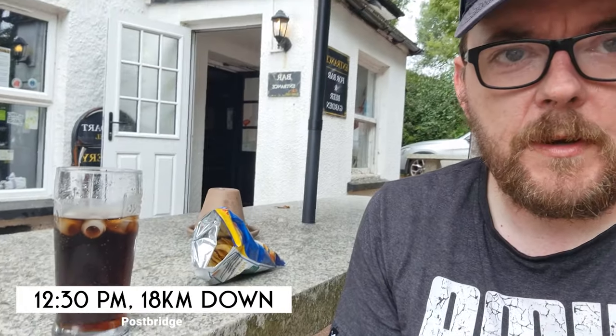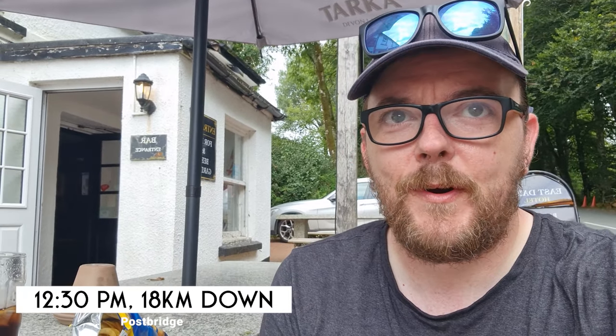Made it to Postbridge and I've stopped in the pub. I was considering having a pint but given the nature of what I'm doing I thought that might be a bit foolhardy, so I'm having a pint of Coke instead and some crisps. Part of the reason for coming to the pub was I realised I left my spoon at home - I was going to have to use tent pegs to eat my food tonight. I went in and managed to source a wooden disposable fork, so that's handy. Time-wise, I got here at quarter past twelve - that's three and a half hours from my start, which is a pretty good time so far. I'll be carrying on once I finish my Coke.